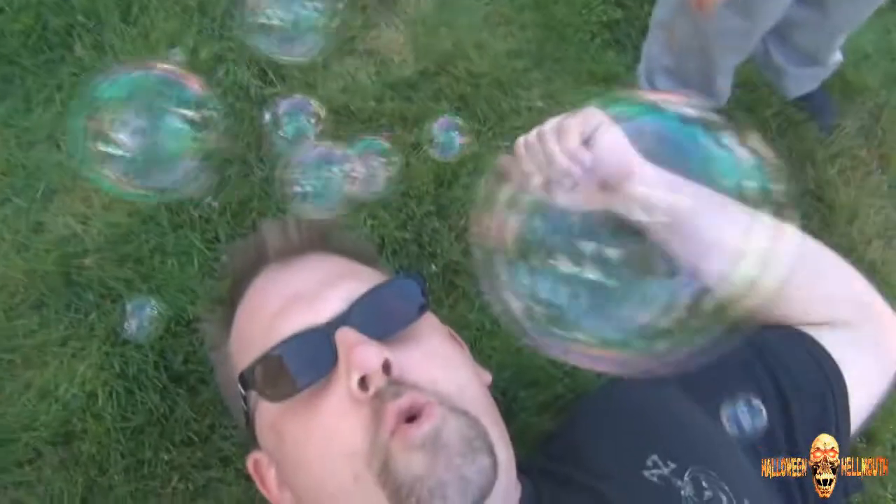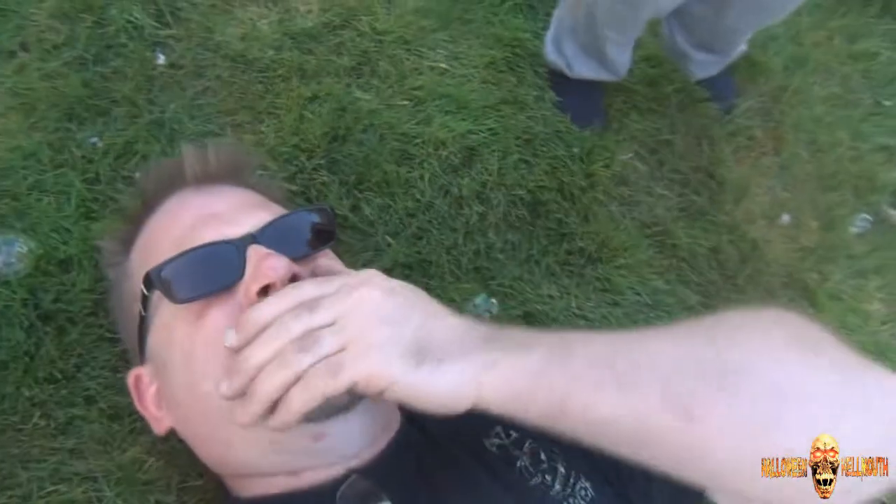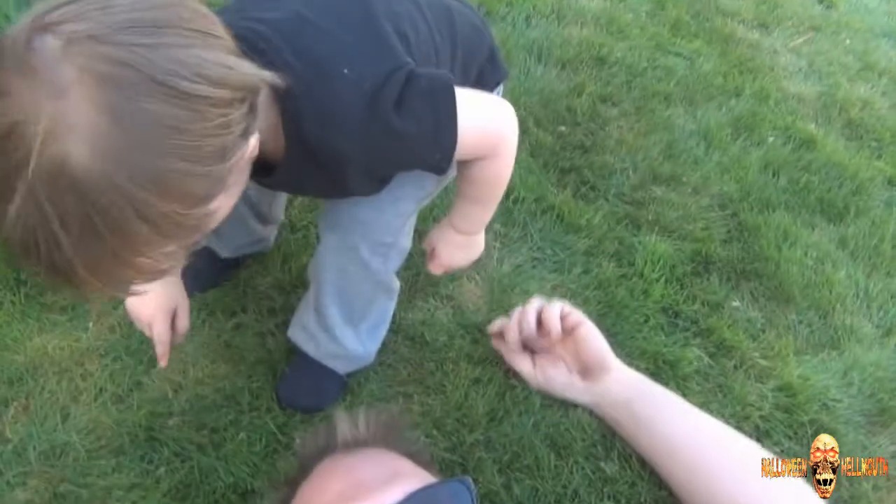Bubbles! I almost inhaled the bubbles. Oh gosh, did you eat it? It tastes like soap!